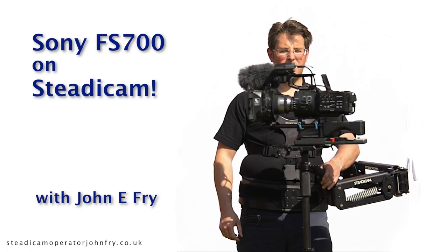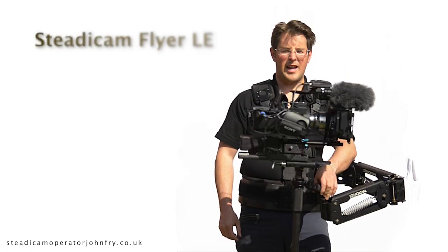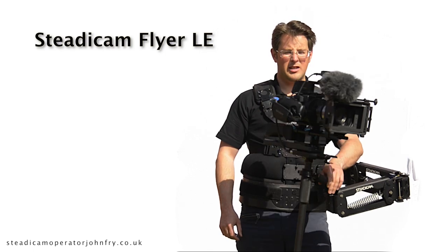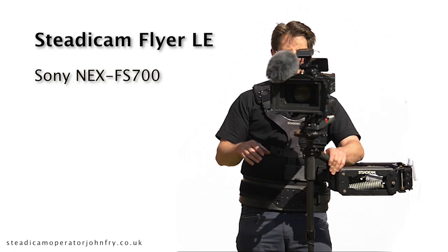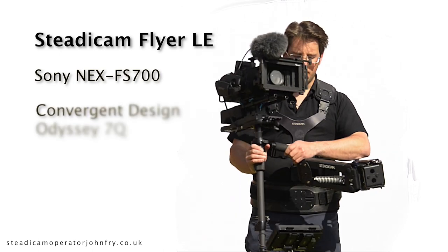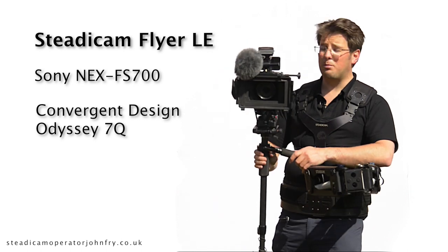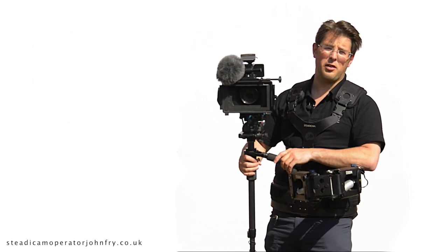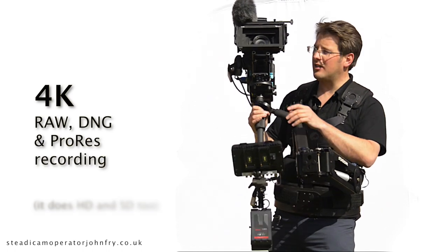Here's a bit of dynamic balance for you. This is the Flyer LE, which has been upgraded by me for HD. We've got the FS700 camera from Sony and the Odyssey 7Q recorder on the bottom from Convergent Design, which allows us beautiful cinematic super 35mm full 4K imagery recording.